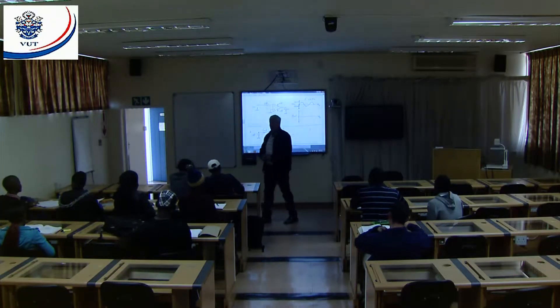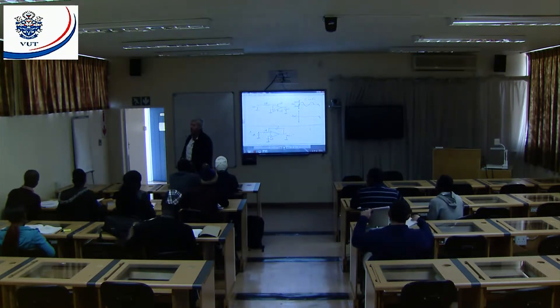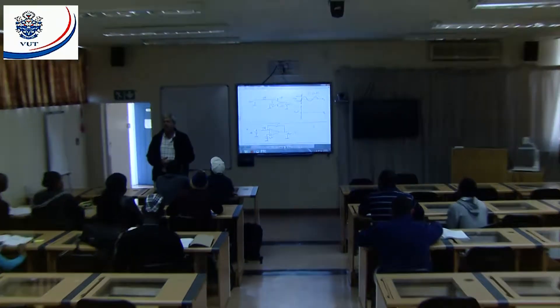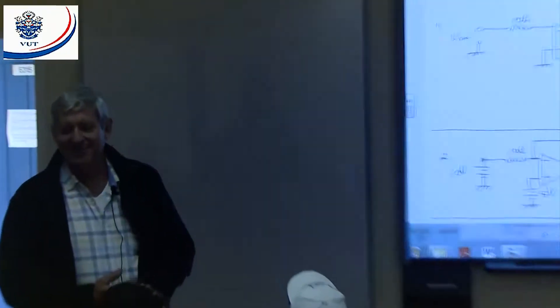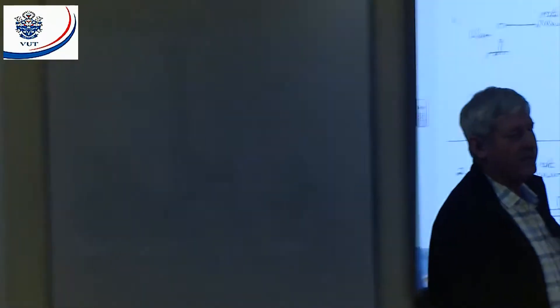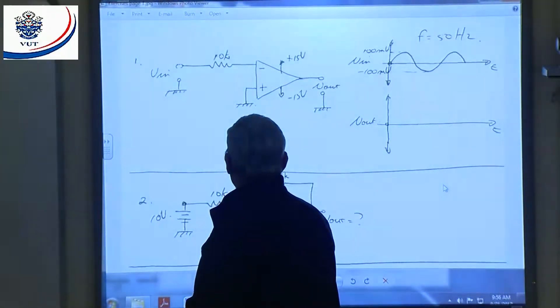Good morning. Alright, today we're going to talk about the exercises I gave you and I'm going to ask you questions. Because I know everybody did the work. I can see it in your eyes. I know where to ask and who to ask. Alright, the first one — first circuit there. What should the output look like?